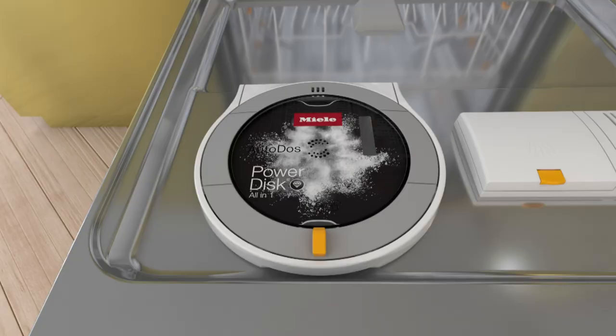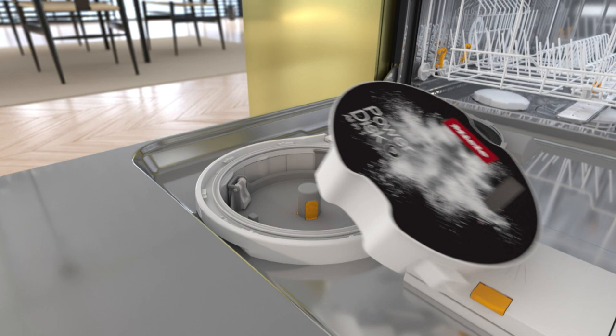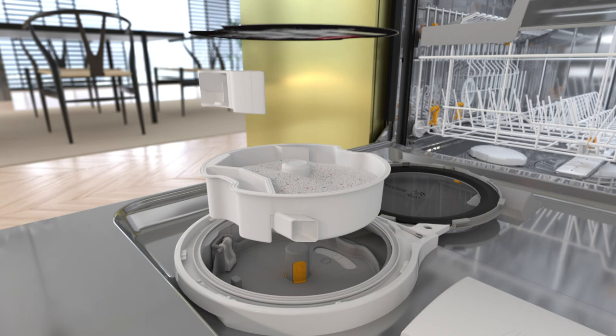Replacing the power disk is a simple and convenient process. Open the lid and remove the empty power disk. The Miele power disk consists of a reservoir which contains the detergent, a dispensing chamber which dispenses the detergent, and a foil cover.